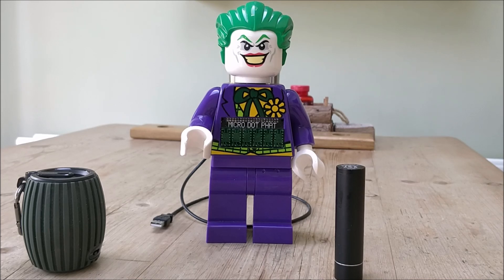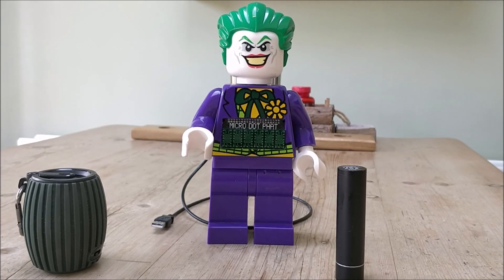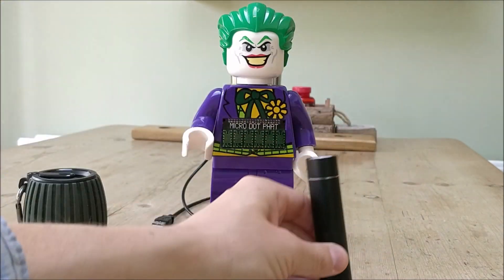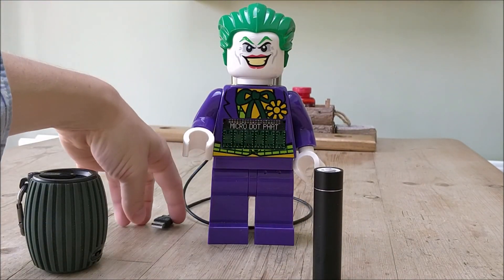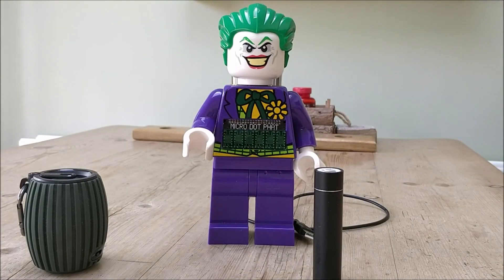And it fits quite nicely in there on a Pi Zero W, using the wireless version of the Pi Zero so that I can connect to the network and access a real-time clock. Because obviously it is a clock — it is a Joker clock — and it needs to give you an accurate up-to-date time. So here we've got a portable battery, USB here, Micro USB to normal USB cable here, fits in the back. I used a right-angled USB as well to get it to fit all into the character.